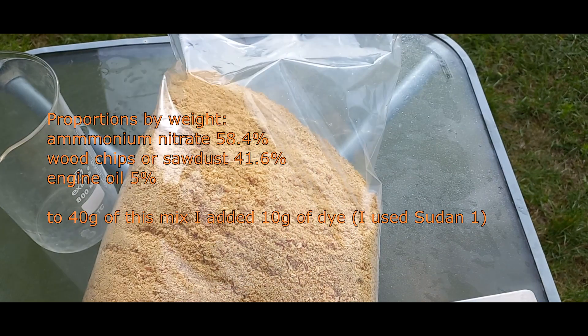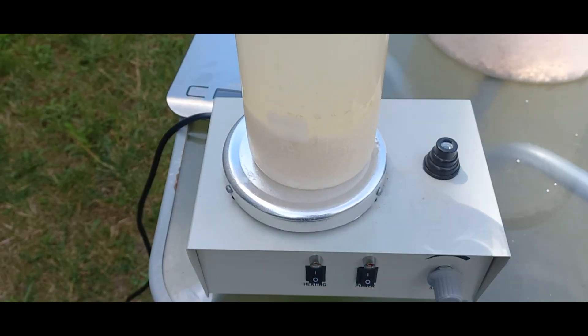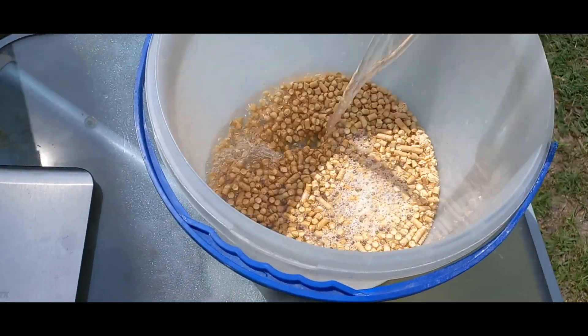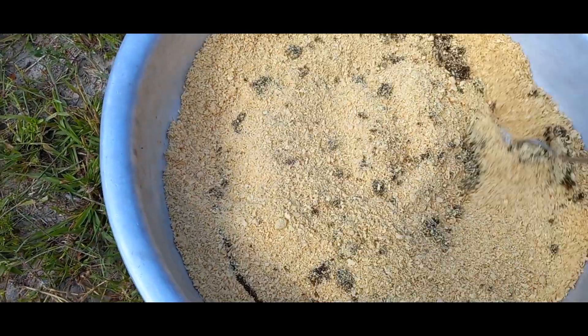Here is the original composition from the patent. I dissolved the ammonium nitrate in 500ml of water, and then soaked sawdust in this solution. After drying the mixture for two days, I added 50ml of fused engine oil.